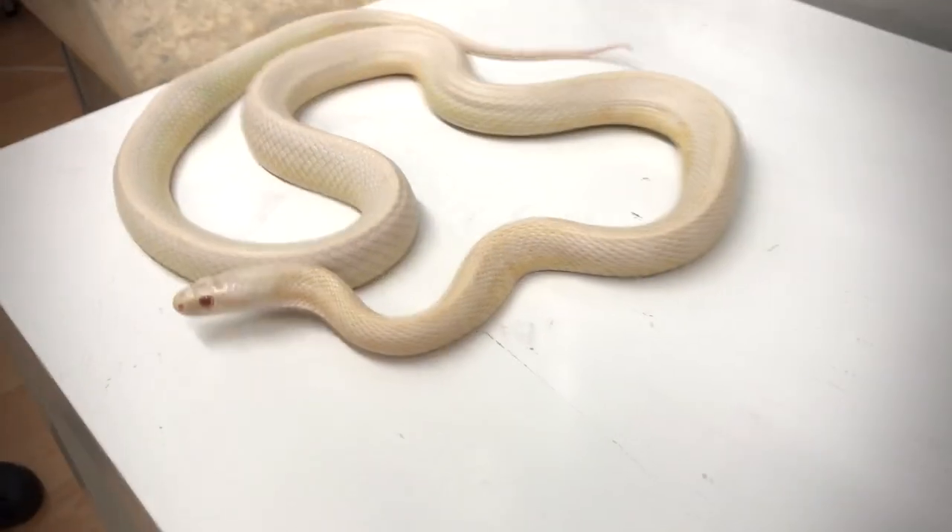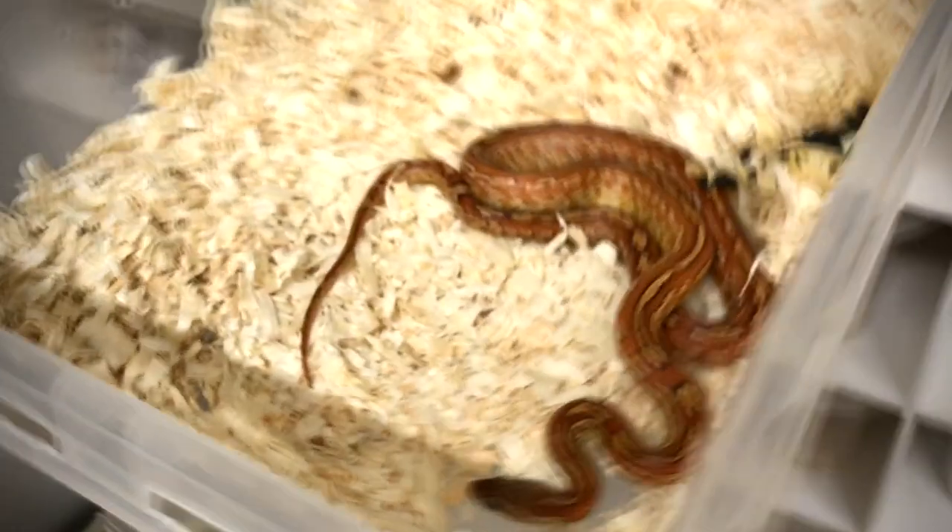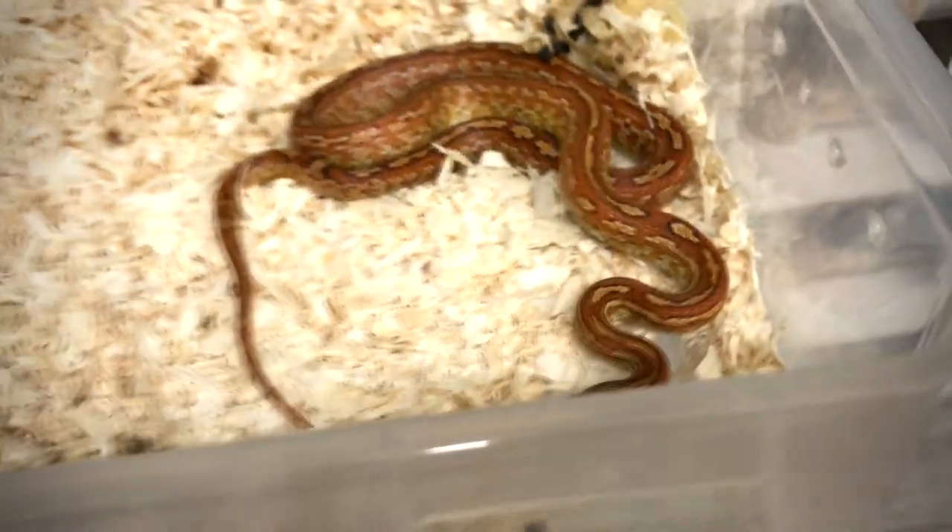Corn snakes are a very popular type of snake to have in your household, and for a very good reason. These guys are incredibly easy to care for, they're beautiful to look at, they're easy feeders, they don't require much from a setup, so you can't really go wrong with a corn snake.